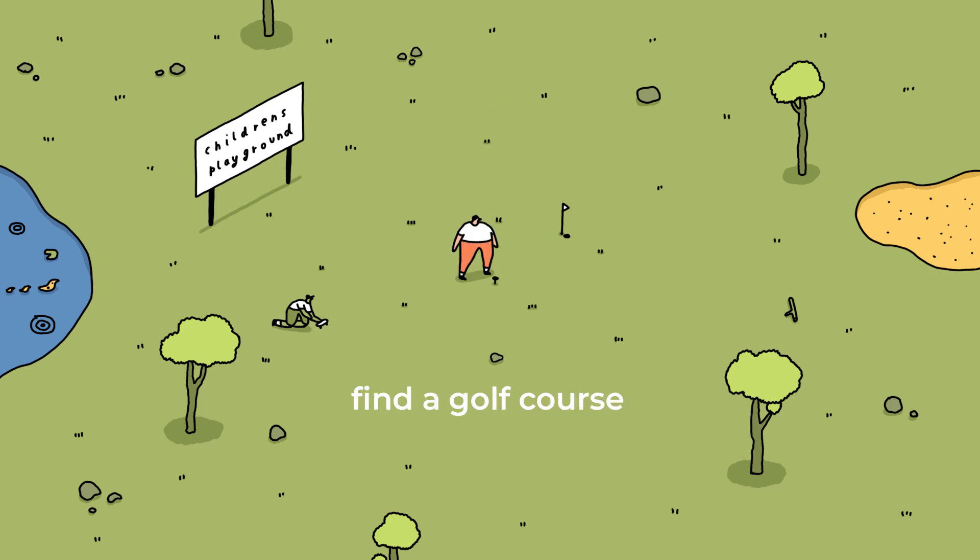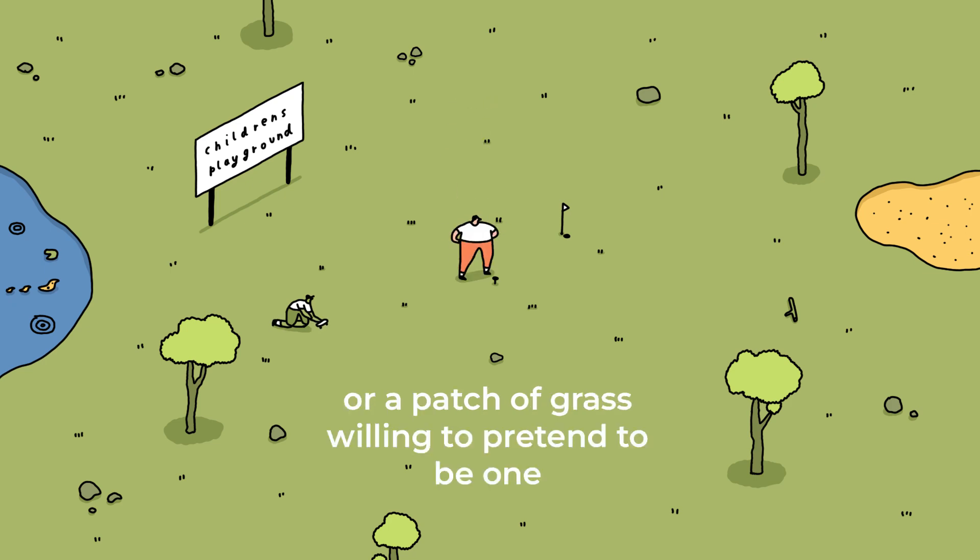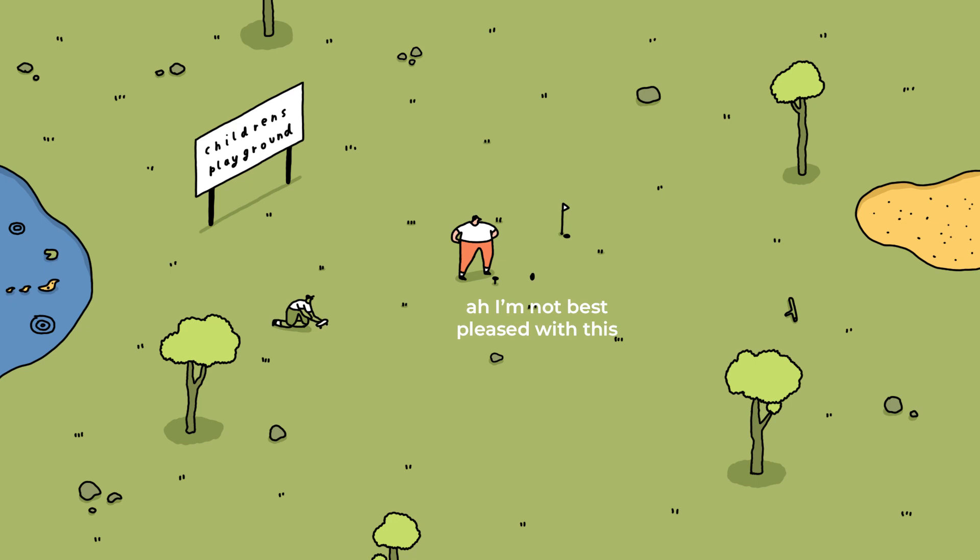Step 1. Find a golf course or a patch of grass willing to pretend to be one. I'm not best pleased with this. Don't be a nerd, let me shoot a couple of holes.